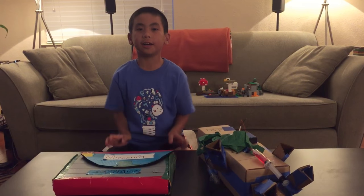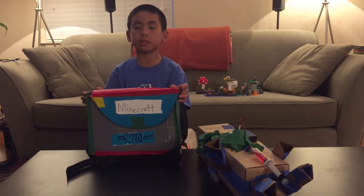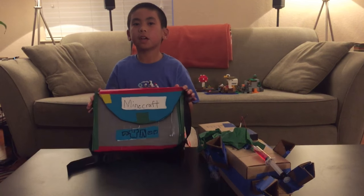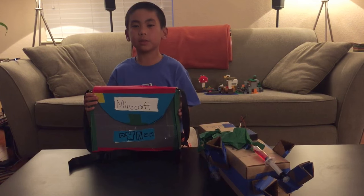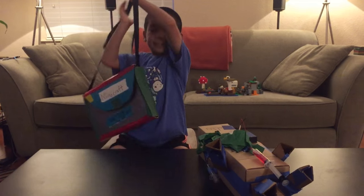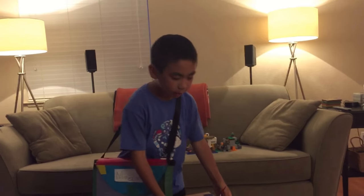Okay guys, these were my two projects from Camp Galileo. The theme was makers materials challenge. Leave a comment down below, subscribe — I'll be posting videos every week. I'm gonna take my bag and my pet golem to my bedroom. Goodbye!